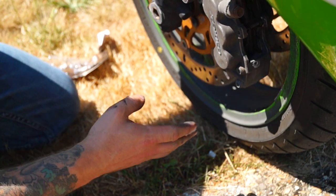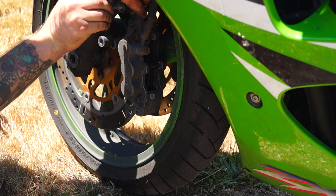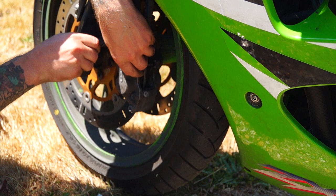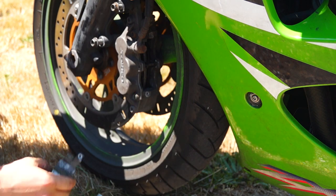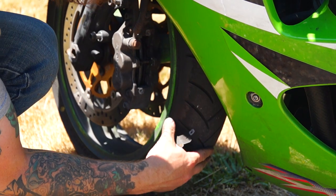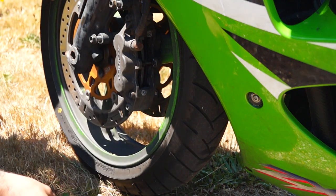Screw your two bolts back in. It's at this point where you can put your copper grease on your bolts, and that will make them easier to get out next time. The reason I've left this bit open till last is just so we can see if there's any problems while it's going back on. As you can see, the disc sits in the middle of the two pads. This screws back on and then we're all good.